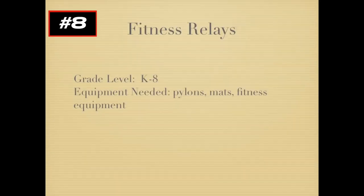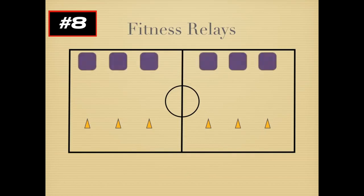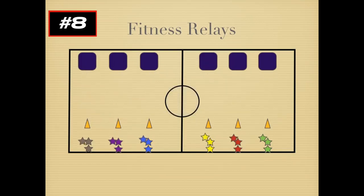We're going to take a very quick look at fitness relays in the gym. You'll need some pylons, some mats, and whatever fitness equipment you might have. I like to start with cones as starting points for each team. In fitness relays you'll want mats for the students to do the exercises on. Make your teams as even as possible — in this case six teams of three — and tell them beforehand which exercise they'll do once they get to the mats. Blow the whistle to go, and the first person in each line gets to the mat and does ten push-ups as quickly as they can, then heads back. The next person in line waits until they get the high-five from the first person, and then they can go.